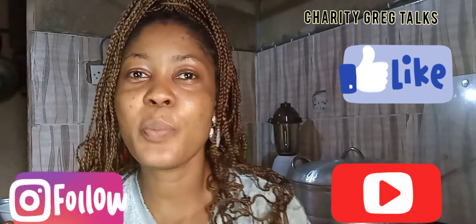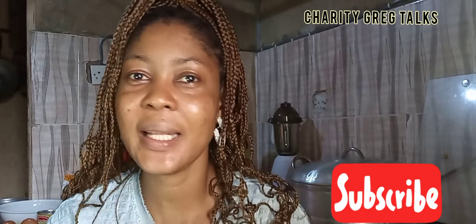Hey guys, welcome to my channel and welcome to today's video. If this is your first time, I am Charity. If you're returning, thank you for always coming back to be a part of this family. Please use the subscribe button down there, and then the bell — when you use that bell, every time I upload a new video you will be notified.